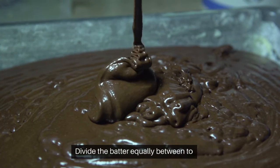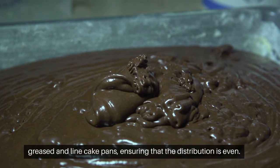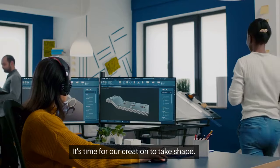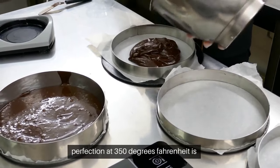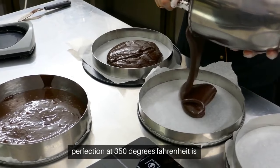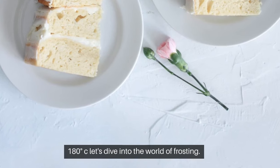Divide the batter equally between two greased and lined cake pans, ensuring that the distribution is even. It's time for our creation to take shape. While our cakes are baking to golden perfection at 350 degrees Fahrenheit, or 180 degrees Celsius, let's dive into the world of frosting.